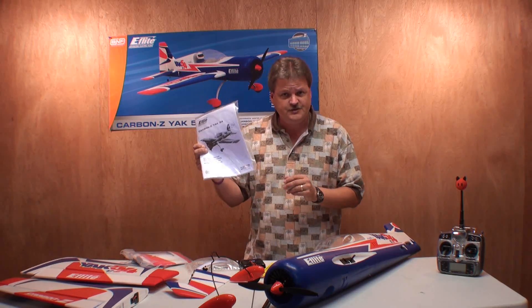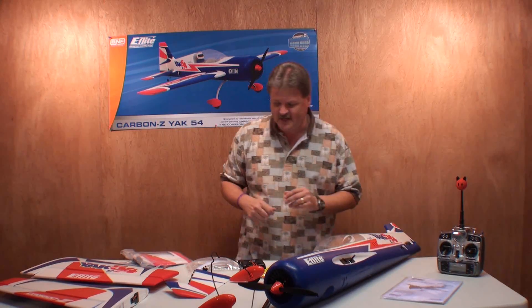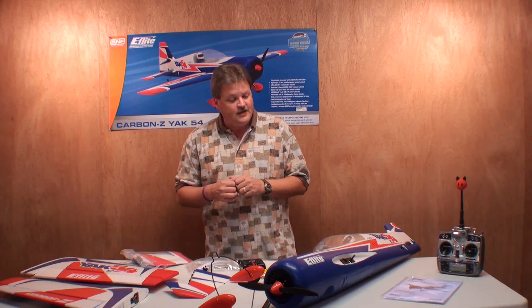And of course, you should always read your manual. I'll just build this off camera real quick, and then we'll go to the flying field and give it a test run. We'll see you at the flying field in just a little bit.